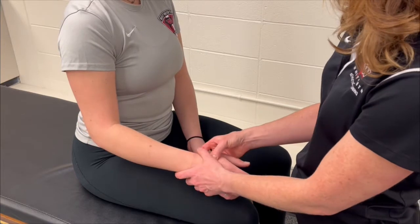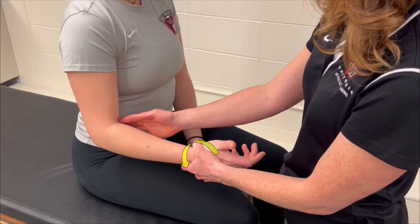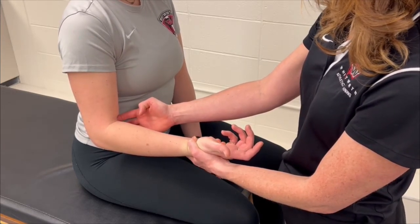The hook test is performed with the patient seated and elbow at 90 degrees. The patient supinates their forearm against the examiner's resistance while the examiner attempts to hook their index finger around the distal biceps tendon in the cubital fossa.